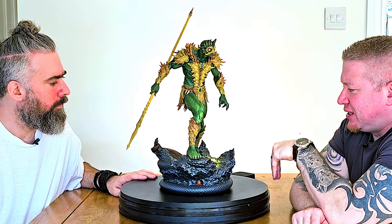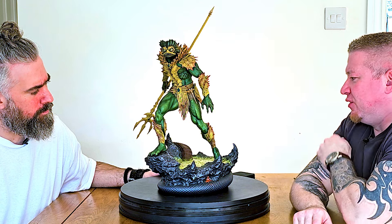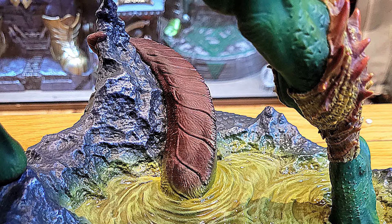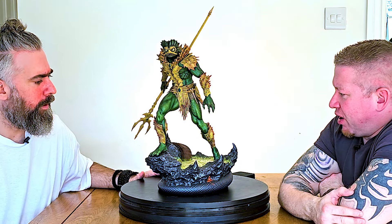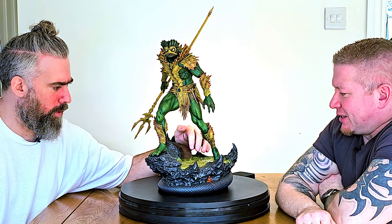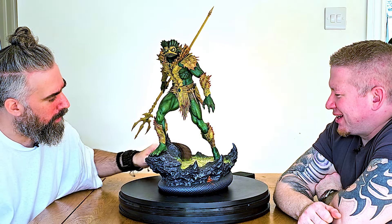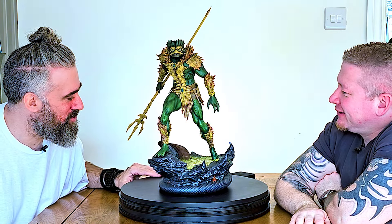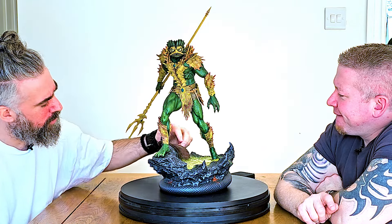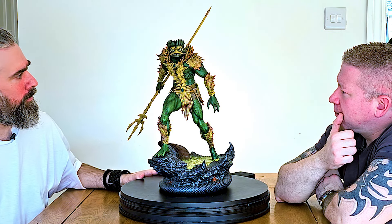You've got this green puddle thing which his foot is sort of submerged into — the sculpt actually ends there, there's no foot or nails, it just sits in. Then you've got this squid-like thing coming out. I actually think this should have more color — it's a little dull. I would have brightened that right up. The ooze itself is really well done with a nice gloss on it, but the squid could be more vibrant for better separation.